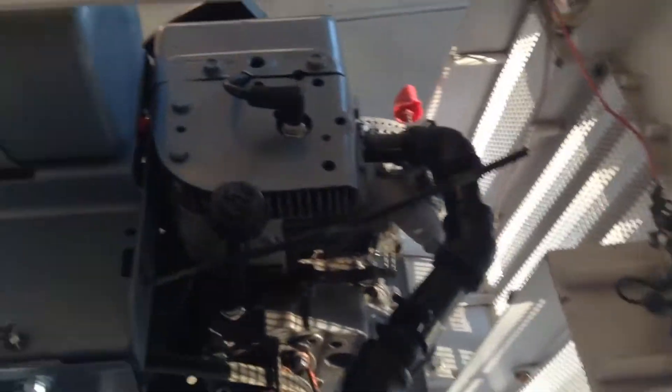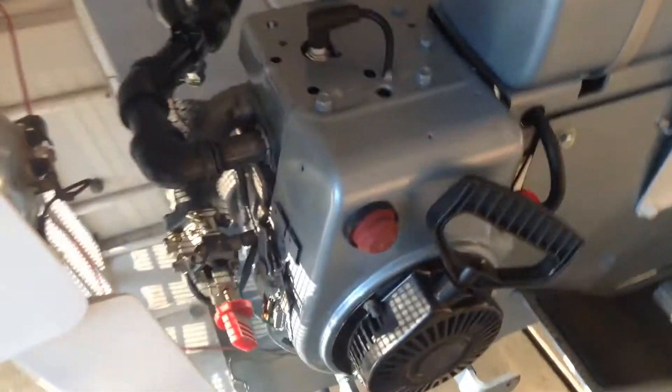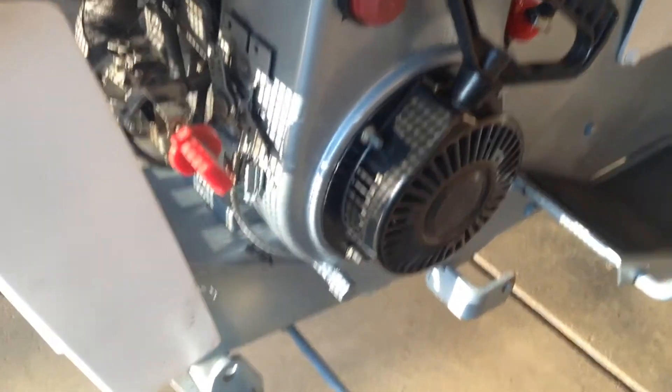I shot this muffler in black — kind of gloss black because that's all I had left. I shot the engine in the blue. The lighting kind of stinks, but it looks a lot better.